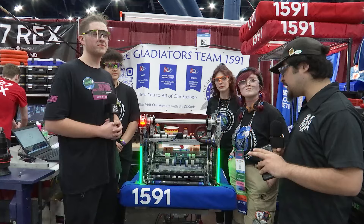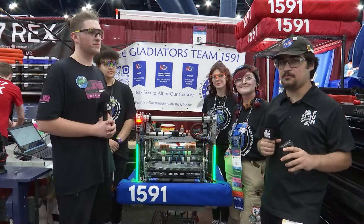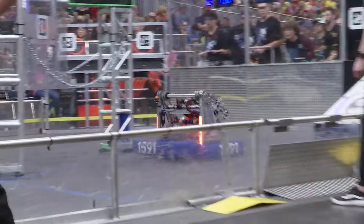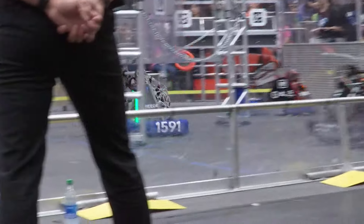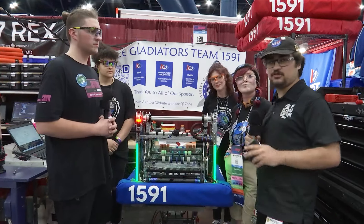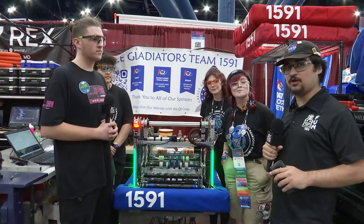Hey everyone, Tossif here with 1591 Grease Gladiators here in the Milstein Division. The winners of the Finger Lakes and the New York Tech Valley Regionals. Amazing robot to see over here with an underneath the bumper intake and pivoted shooter. Really excited to walk down here on Guy in the Bumpers.